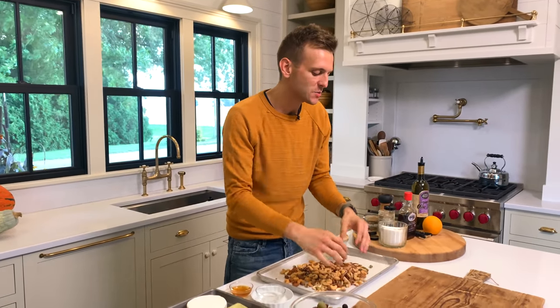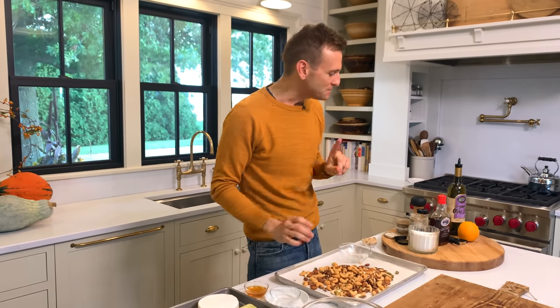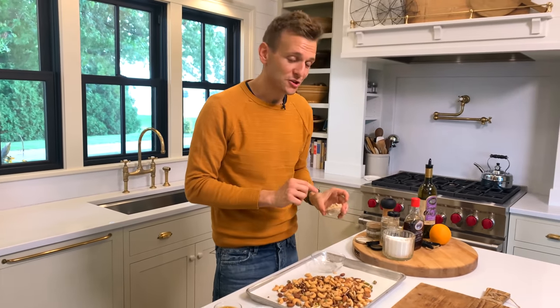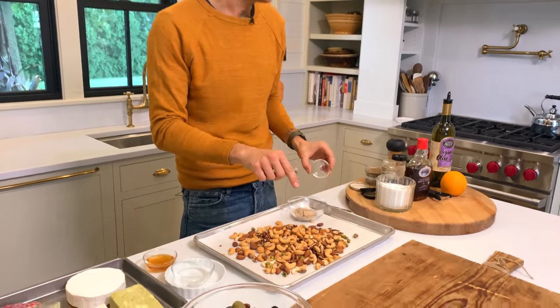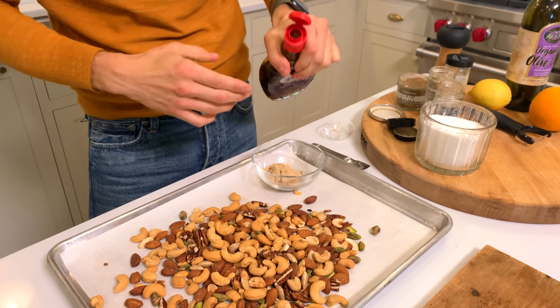So to start, we're going to do a fall-spiced nut. I love a good candy-coated, sweet, spicy nut — it's going to be a unique one. To start, we're going to have some brown sugar. I always start with brown sugar when I do a nut, because to me it adds that sugary coating that you kind of crave on a good nut.